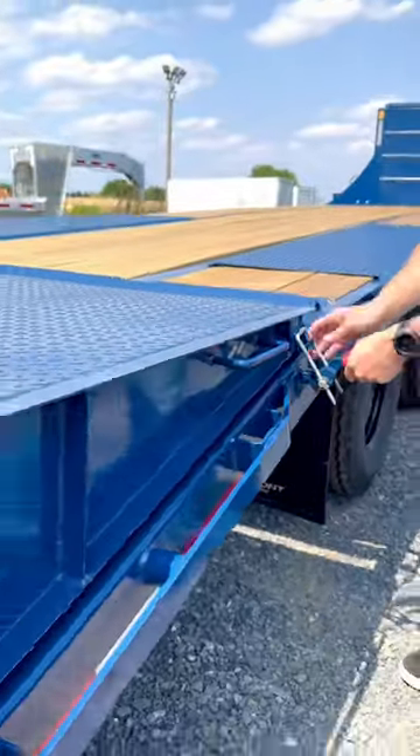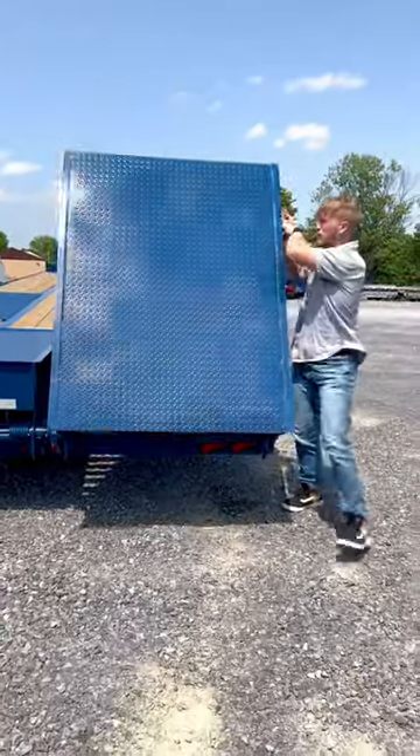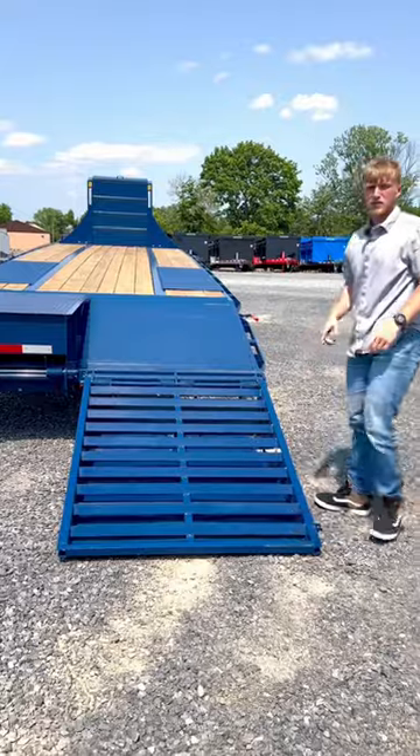Check out this latch that Belmont uses to hold down their 50-50 Ram. This is a spring-loaded, very heavy duty Ram for transitioning onto the bed of the trailer.